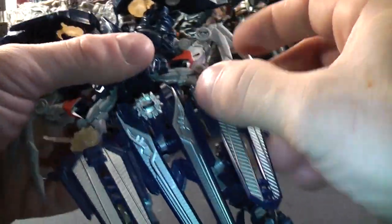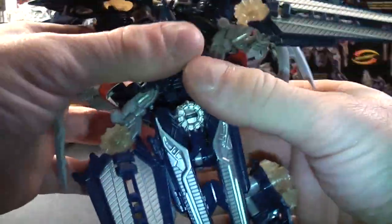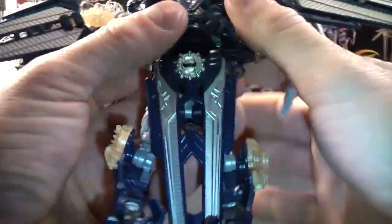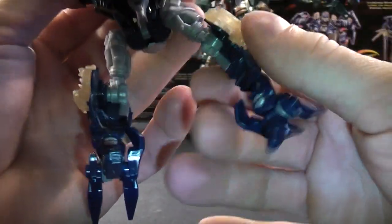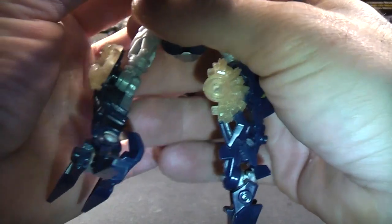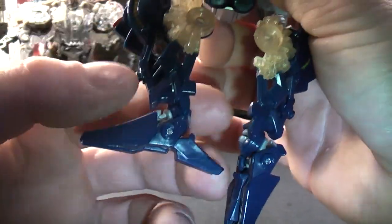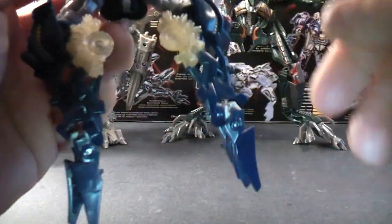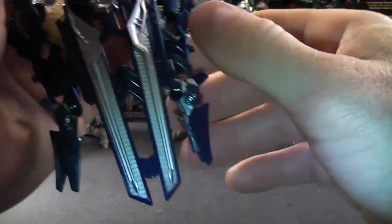For his legs, you just want to flip it around and kind of move everything out to the side, because it's going to be in the way. Then lift that up — you want to rotate his feet around like this and close his legs. You want to pull this down too and then lift his legs up.